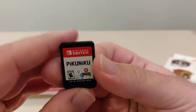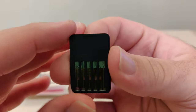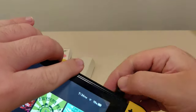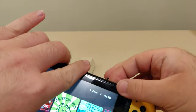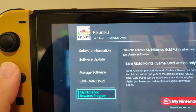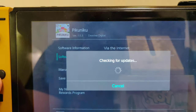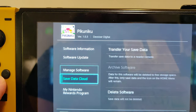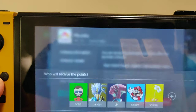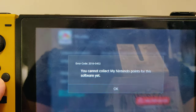Here we have our cartridge — the front and the code on the back. Let's pop it into the Switch. There is the icon. We got version 1.0.3 on cart. No update available. And I'm assuming no gold points — let's check. And no gold points.